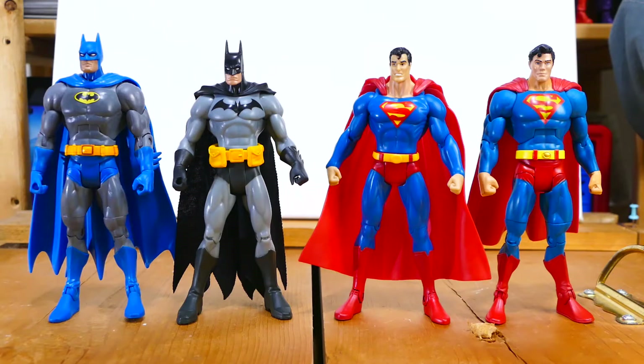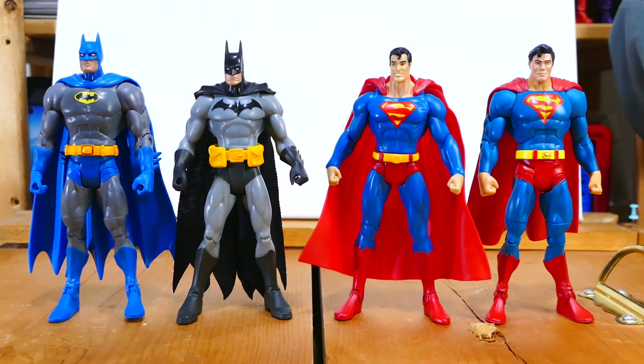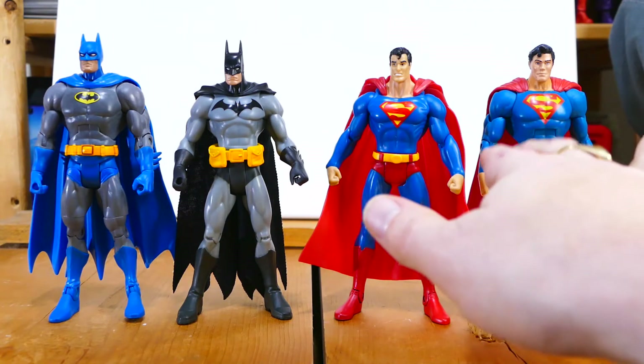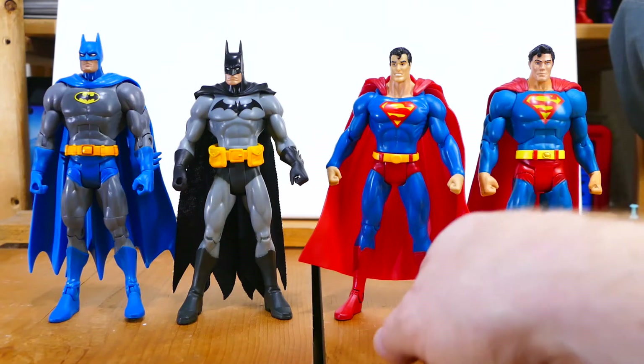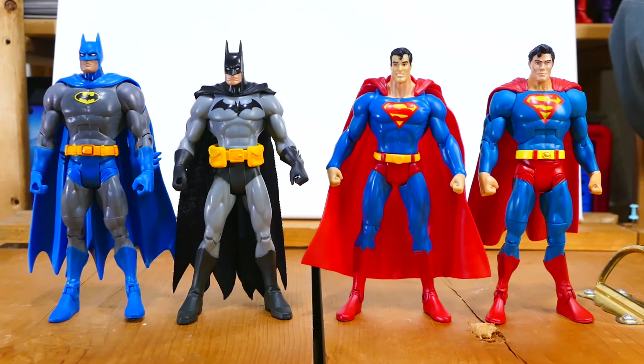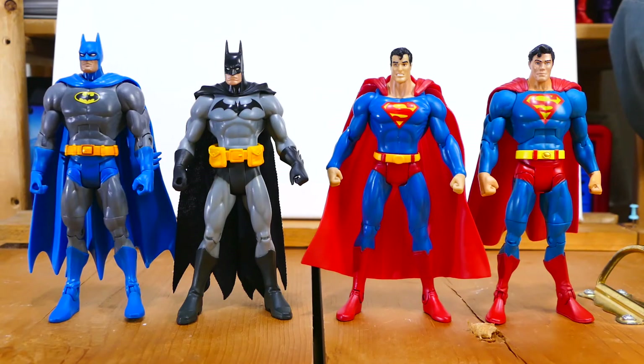Here they are posed alongside some DC Universe Classics-scale Batman and Superman figures. I should point out that I did remove the black from this Batman's mask — I do have an untouched one, but I prefer it without. This is the Mattel Superpowers Anniversary Superman, except I changed the head because the original was atrocious, and I fixed the cape connection. I'd also note these blues are not that similar — the Superpowers blue looks more like turquoise when not under bright white light, whereas this blue looks like true blue in any light. As you can see, if you tried to pose these figures alongside DC Universe Classics, they wouldn't quite look right — they're just a little too petite to fit in.